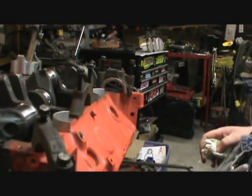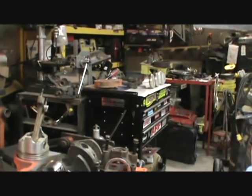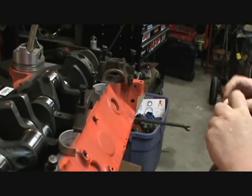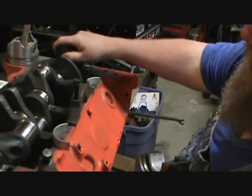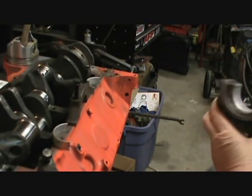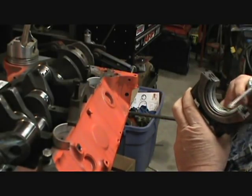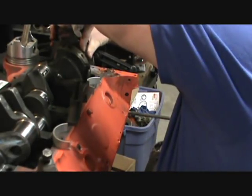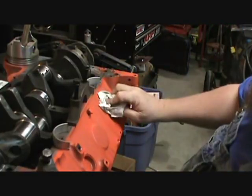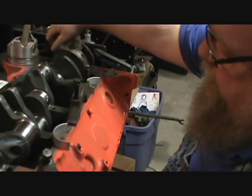That looks better. That fits a lot better - it moves this time. Like I said, this is just mock-up. I'm just trying to see what I got for sure, or what I can make work here anyway.